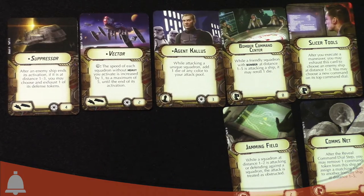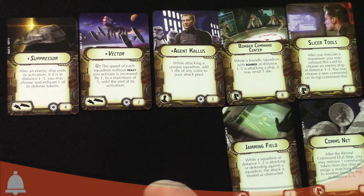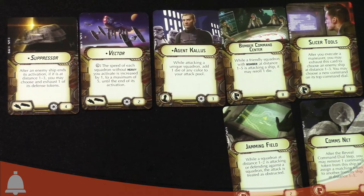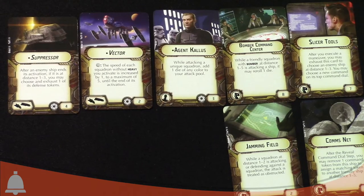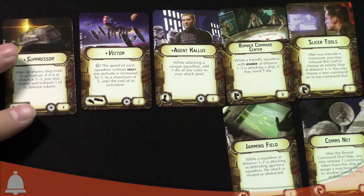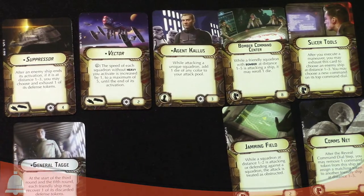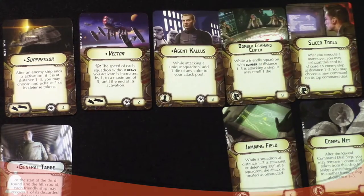The titles are pretty cheap since it's a cheap ship. Suppressor is probably the coolest one — four points. After an enemy ship ends its activation, if it's at distance one to three of Suppressor, you may choose and exhaust one of its defense tokens. You don't have to exhaust Suppressor itself — it's any time an enemy ship ends its turn nearby. So if they have a scatter or evade, you can shut it down before your fleet starts shooting. It's a really solid ability.